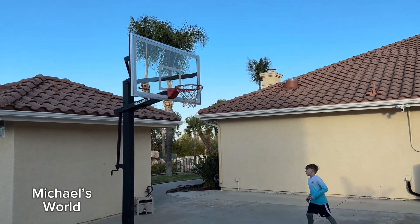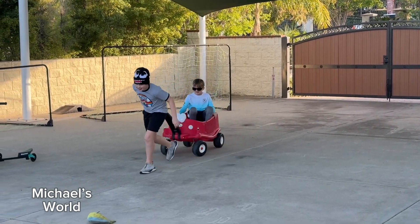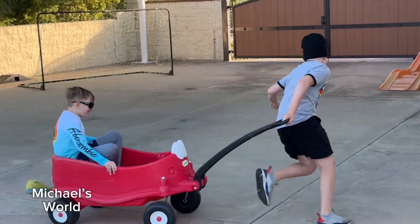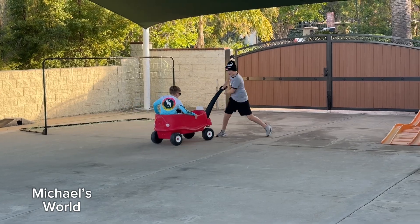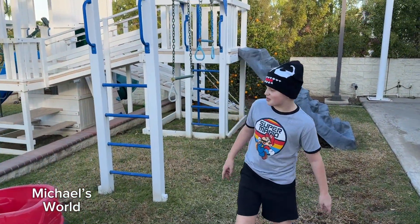Is that it? Oh, it went in! Hey guys, welcome to Michael's World.